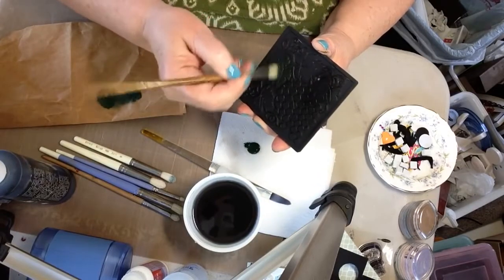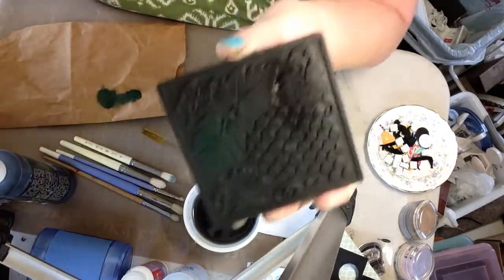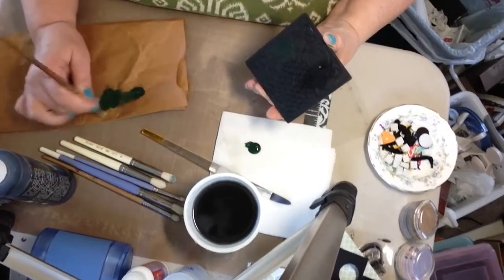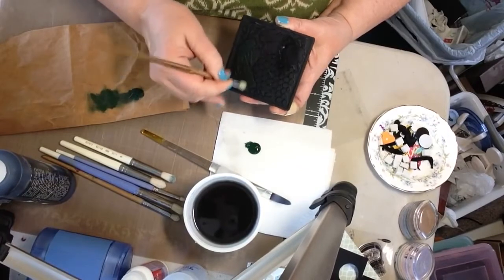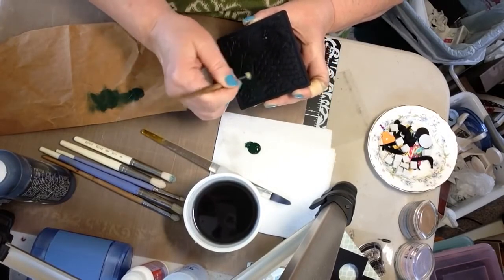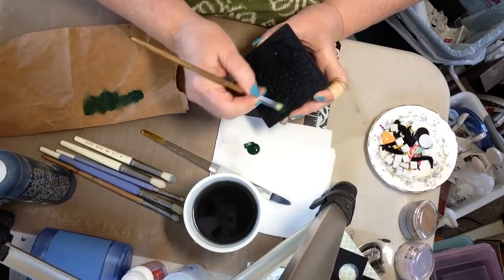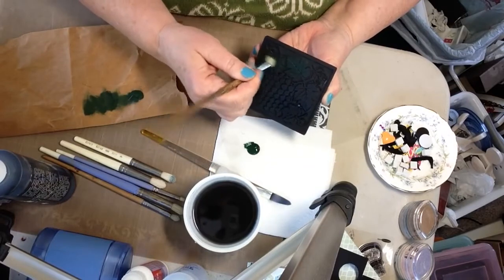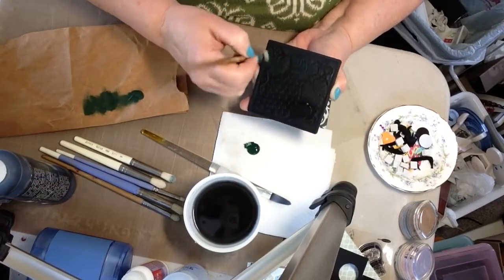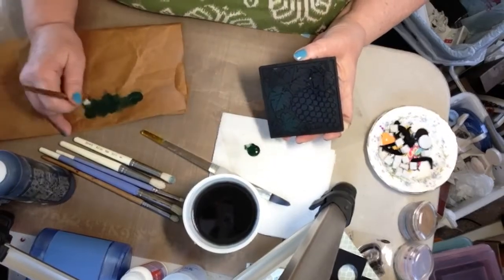I'm just using light strokes going across the grain of my leaf and I'm starting to build up my color. You're putting just a little bit of color on at a time. As you get more comfortable with it, you'll know whether you can apply a little more paint. You want to let each layer dry before you apply your next layer of color, and remember you can put as many layers on as you want and get that color to look the way you want.